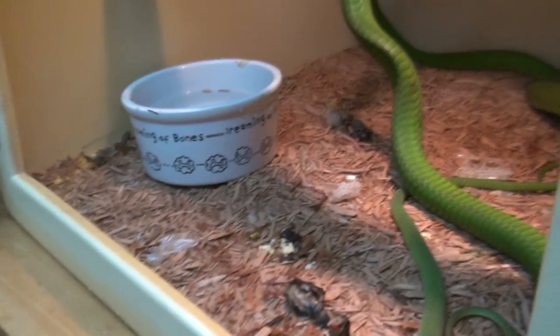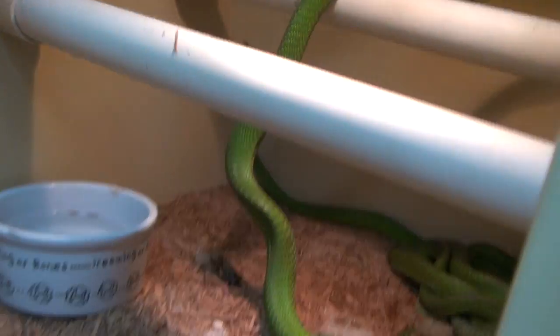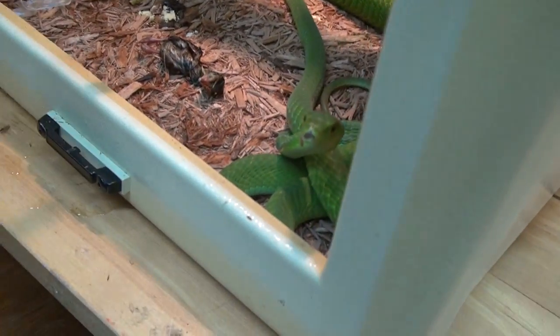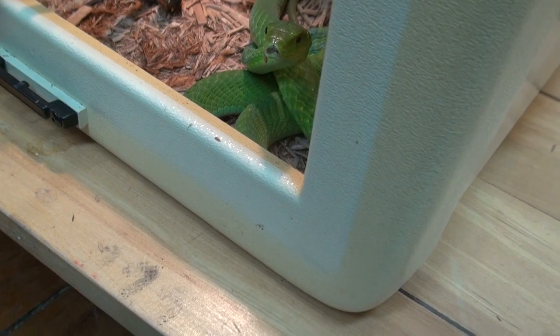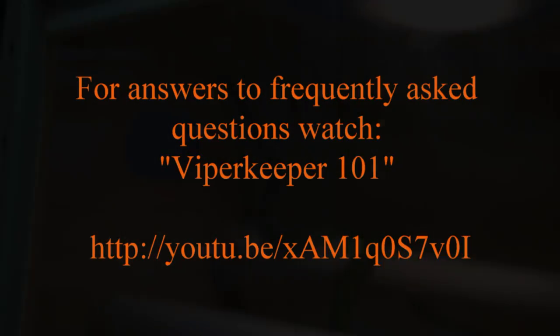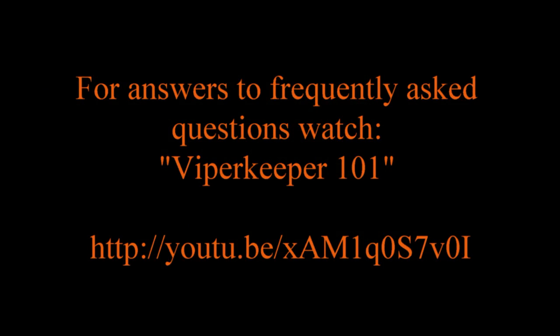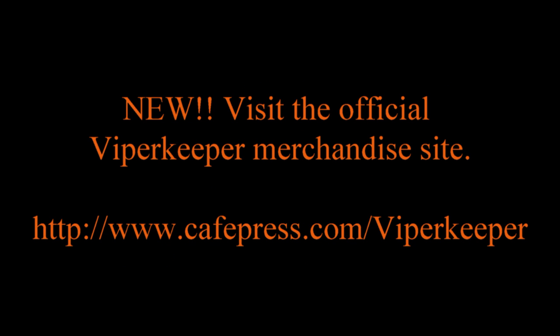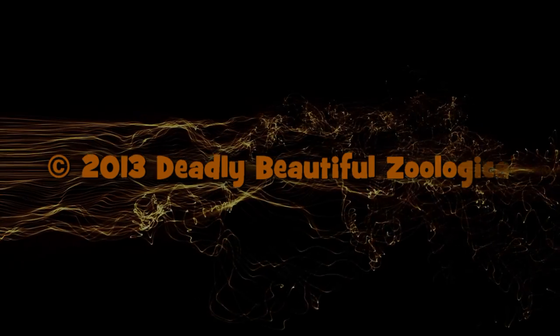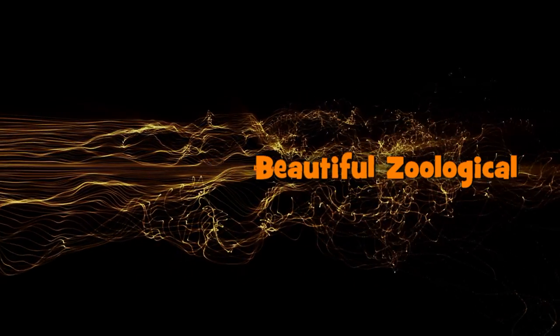These guys are off to a damn good start. I'm going to leave them be. I would like this one guy to eat another one, but we'll see — time will tell.